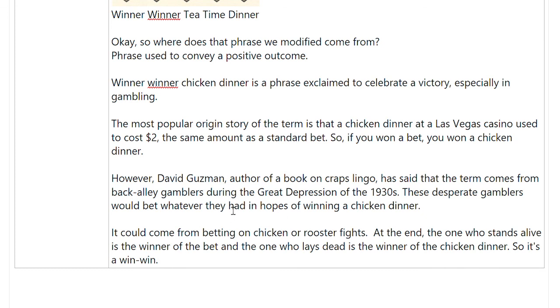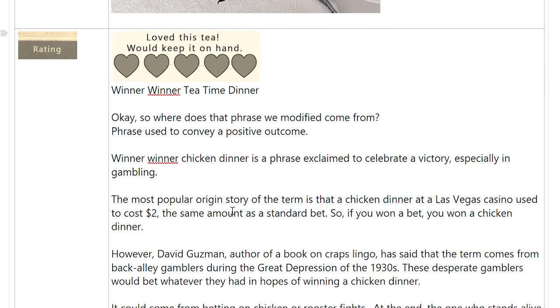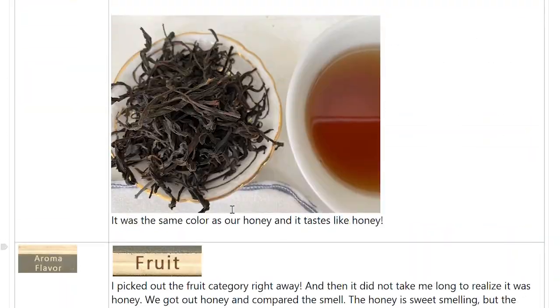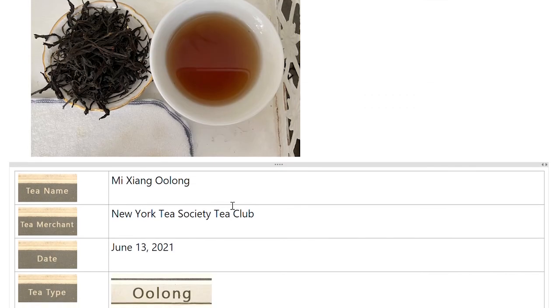The things that come out of tea time conversations! I hope you've enjoyed this. If you've had this tea, let me know your thoughts about it.